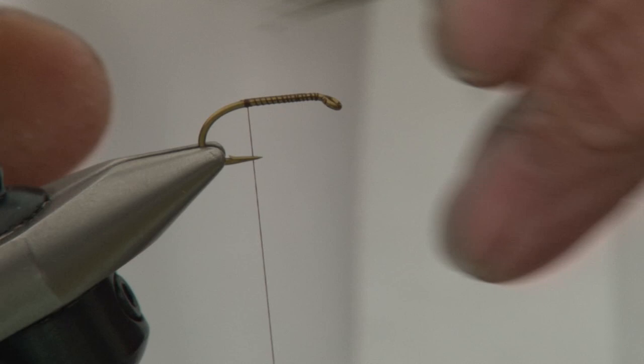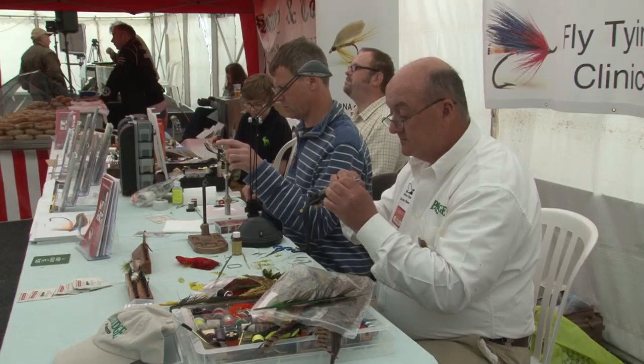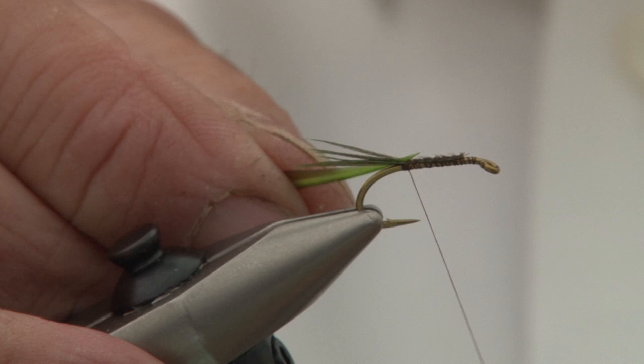We'll start off with a tail made out of dyed pheasant tail, about six strands of that. Tie those in on top of the hook and then just take the silk down and back to make sure we get a nice smooth underbody.